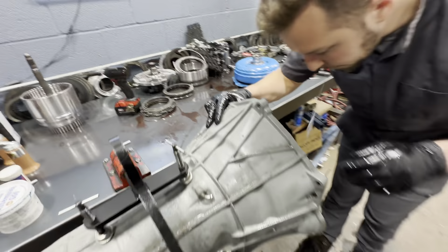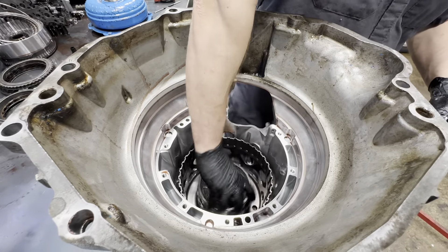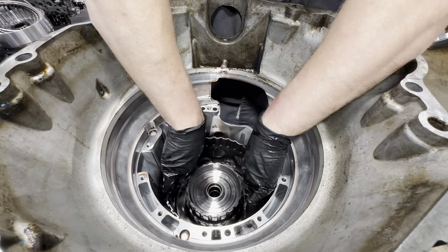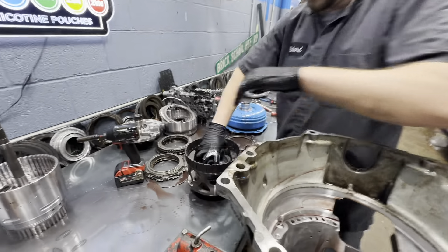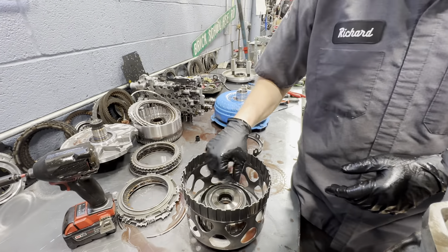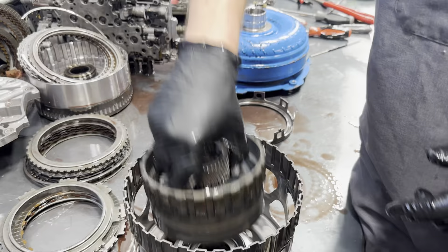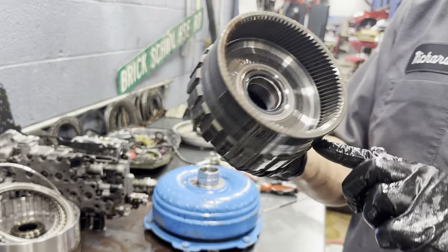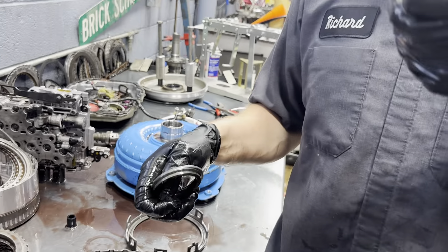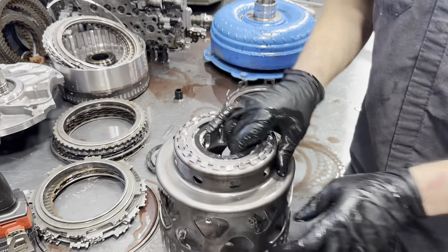Now we are going to remove our direct and overdrive carriers — what they call these — and then this is our input carrier assembly. We're just going to lift this out as one big piece. These look really good. There's a planet inside of here that's fine. This is actually what's splined — the 3-3-4-6-8 — it looks really good. And then we've got our input carrier assembly itself with a washer on here, another washer and bearing, and another washer on the back. This piece honestly looks really good.